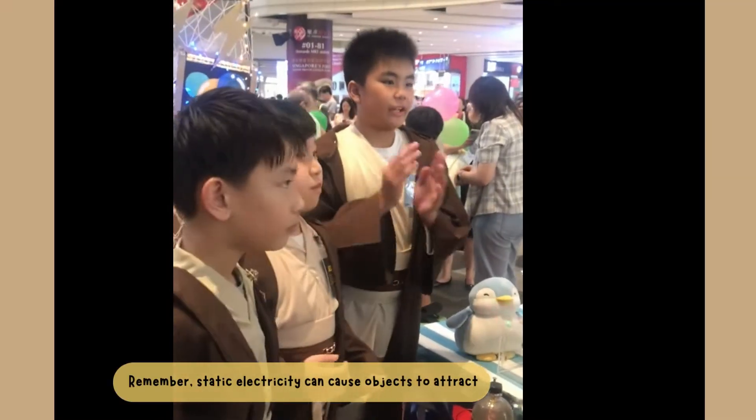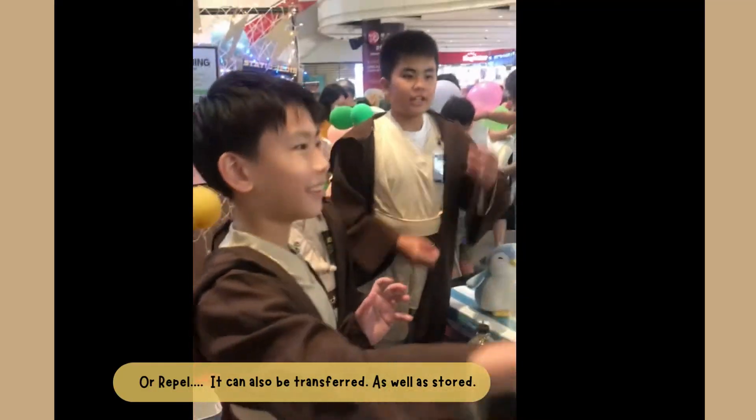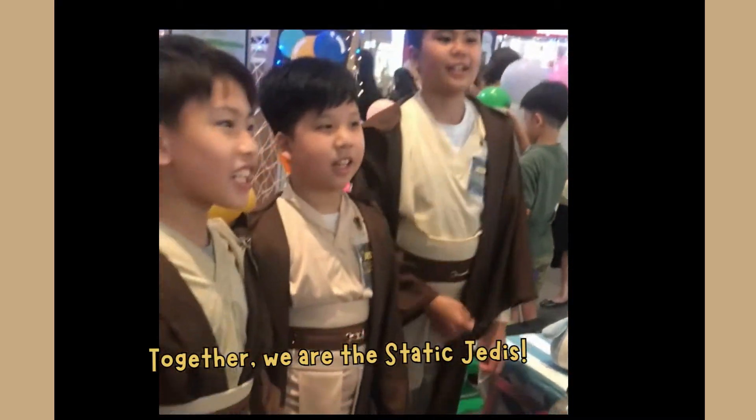Remember, stand to be electricity. My name is David. My name is Christian. And I am Zachary. And we are the Static Jedi.